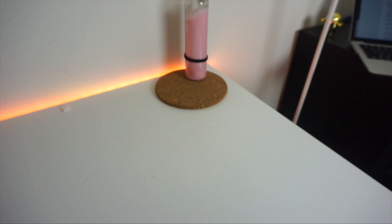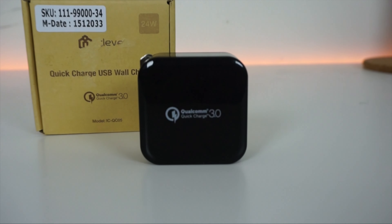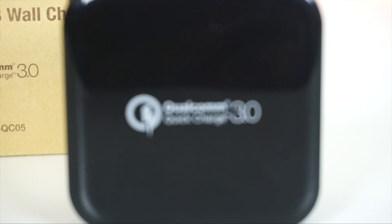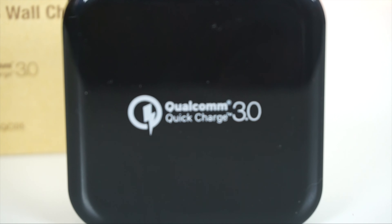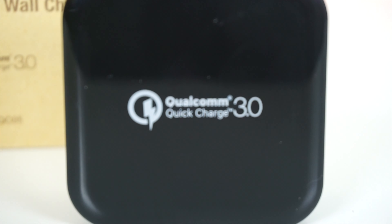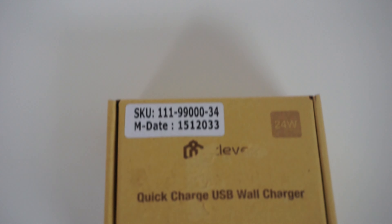I received this charger from iClever and I want to test it out on my Note 5 to see if Quick Charge 3.0 is necessary now, with no official QC 3.0 enabled devices — or should you just wait and continue to buy QC 2.0 adapters? The charger came in a little cardboard box with stickers all around.